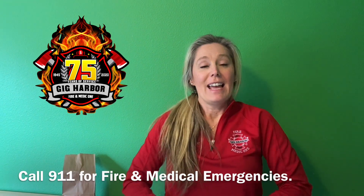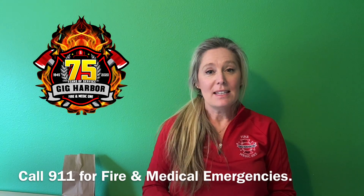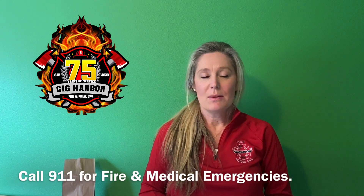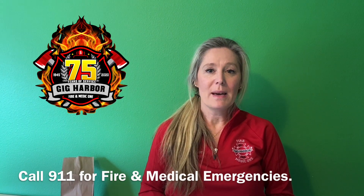Thank you for hanging out and listening to some of these tips. Remember, we do make house calls. If you are having a medical emergency, we are there for you. We are staffed and we are ready. So please let us help you if you have a true medical emergency. Take care.